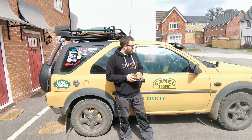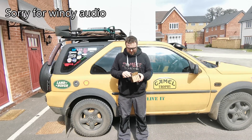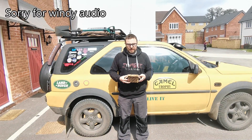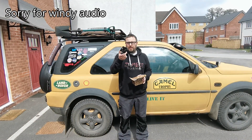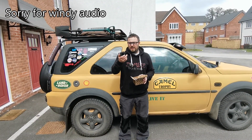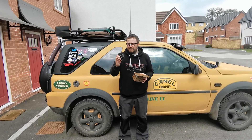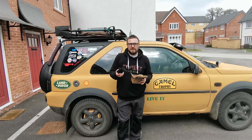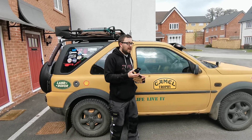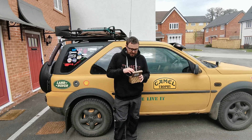Hey guys, so doing another video on the Freelander again. We're going to be doing the oil separator. This is considered a mod of sorts — upgrading it to one of these, which is sort of a BMW part, like an OEM unit. The Freelander standard has like a foam filter. I haven't actually taken it apart yet; I don't actually know what's in there, whether someone's already done this or not.